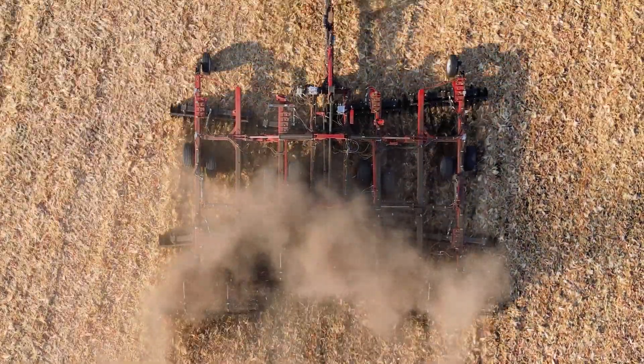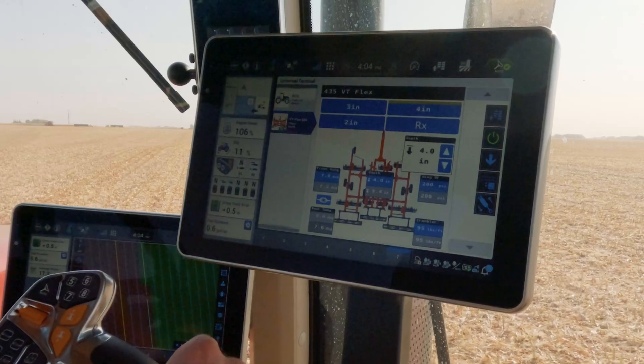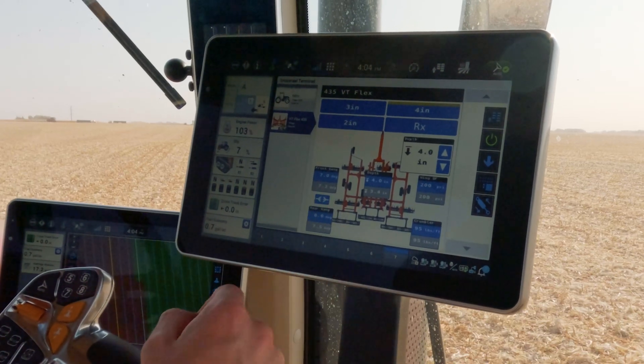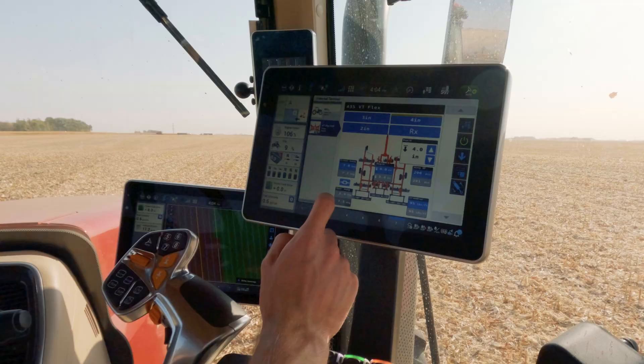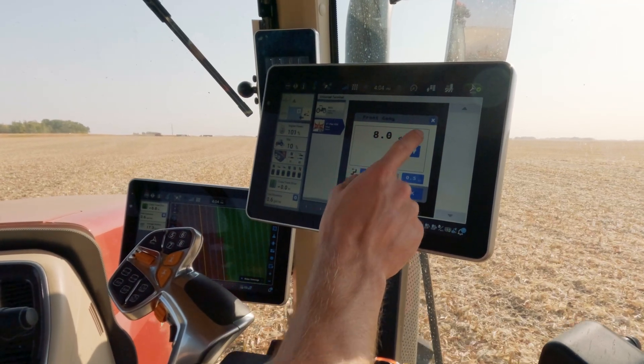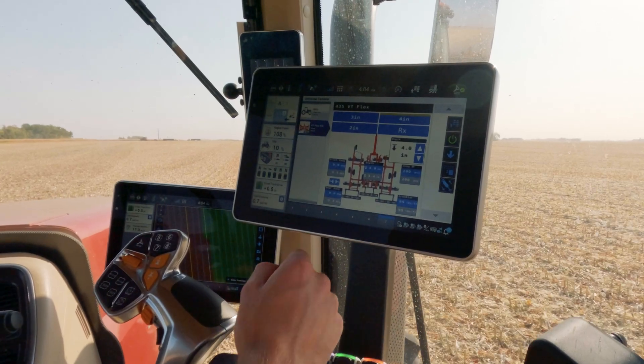A nice feature within Soil Command is the capability to lock and unlock our gang angles to make adjustments either together or independently. For example, to lock our front and rear gang angle adjustments together, I will increase my angle to nine degrees, and this change will be made.